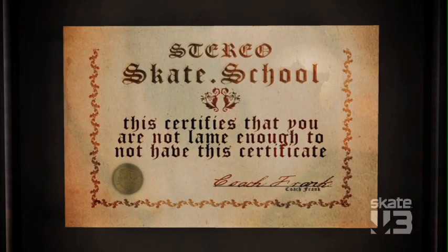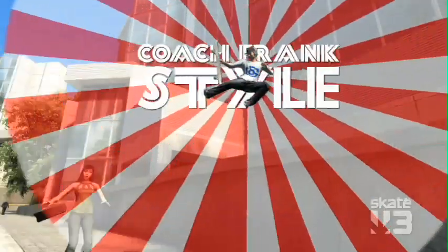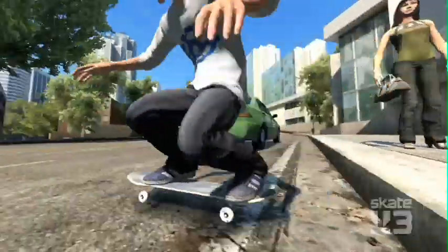Now that Coach Frank has given you the fundamentals of skateboarding, you can get out there on the street and show them what you got. Coach Frank style! Hoo-ha!